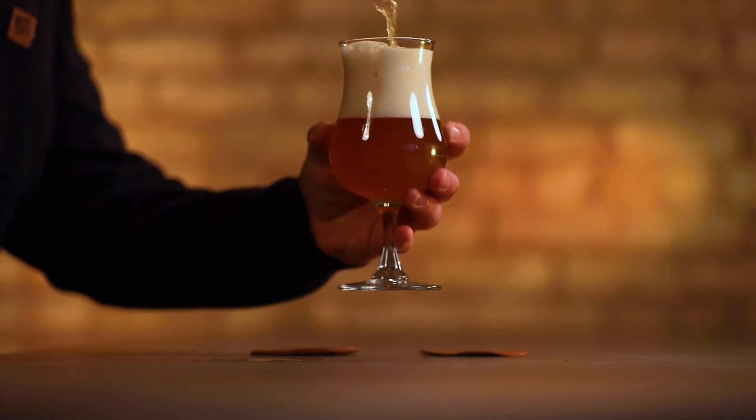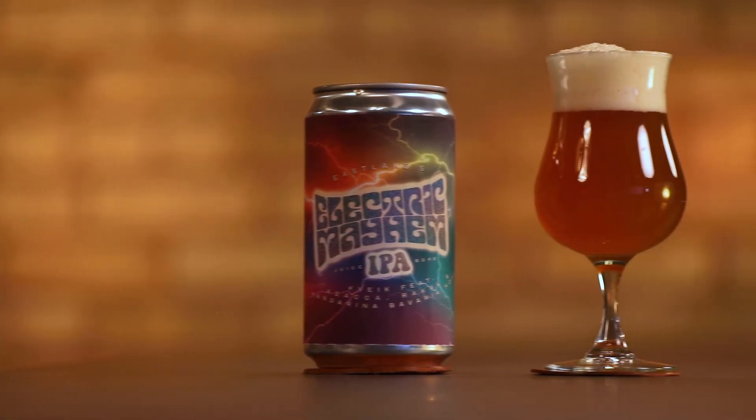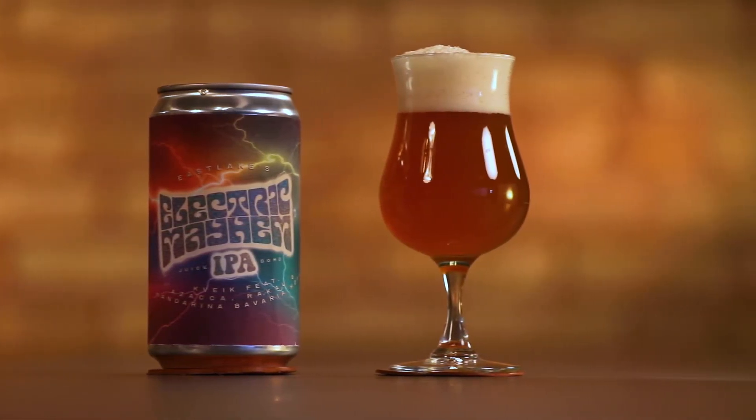So the first thing I notice is how this beer looks in a glass. It's got this deep, opaque, vibrant orange color to it. It's got a pretty low carbonation level despite some pretty strong head retention right out of the crowler.